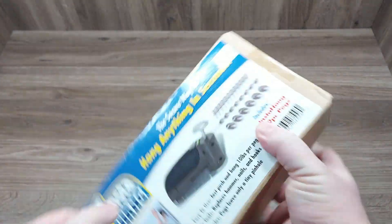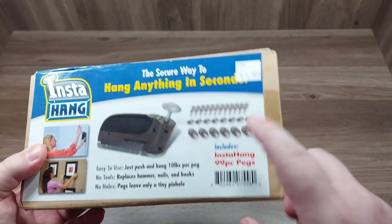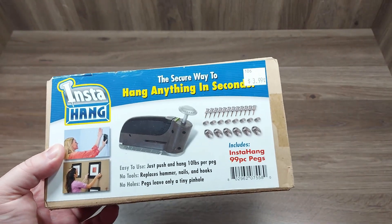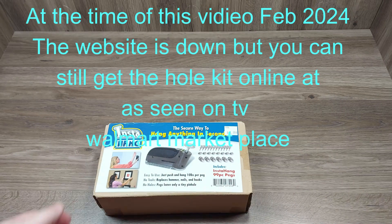I don't know if they even have this product anymore, so I don't know if you can even get refills. But I'll have to look it up and I will put it up on screen during the video to let you know.